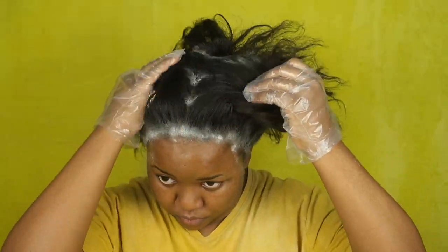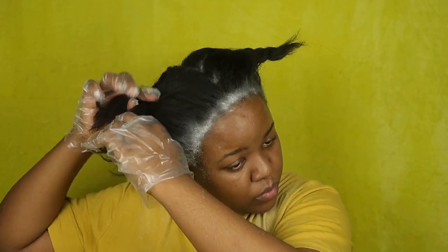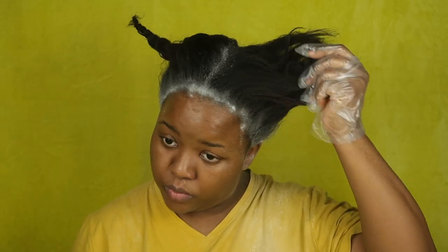Alright, so I'm just going to wear the gloves right now. Gloves protect your hands from the chemicals in the relaxer. Now I'm just going to be parting my hair all the way down to the middle. I part my hair into three sections when I relax it, but you can part it into four or however you like — this is just what I prefer.